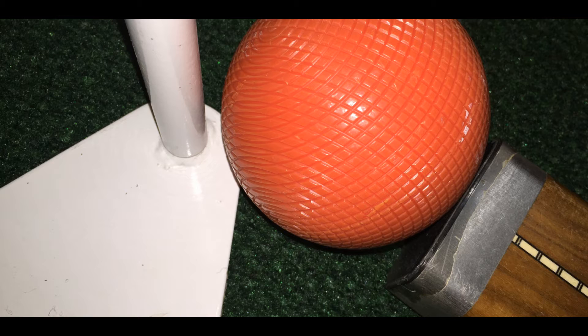Rather than have us talk in fractions of an inch or millimeters, I suggest you have two nickels and a dime to stack in various configurations. We use these coin combinations in each of the four shots to describe the contact distance between the striking face and ball.